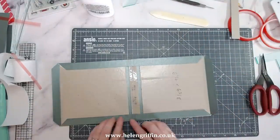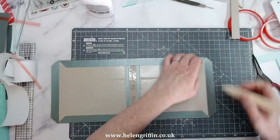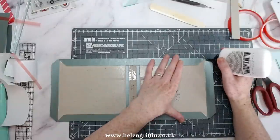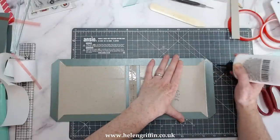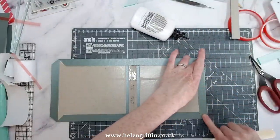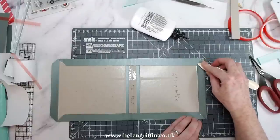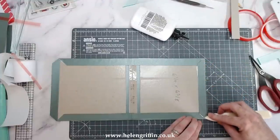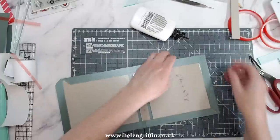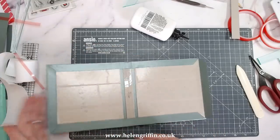Now we're ready to make the magic happen at the corners. Get your bone folder and gently fold in the overlapped part where one flap overlaps the other — just fold the end inwards. That tucks it in. Then add glue just along the fold line and along the edge — any excess can be wiped off — then fold that over and press it down. Perfect corners every single time. Let's repeat that on the other side.